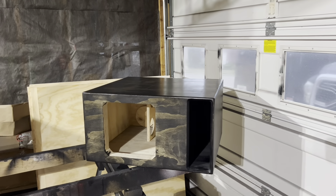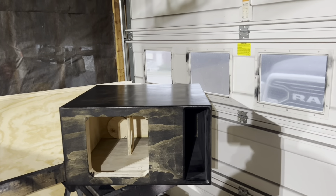This is a box that's getting picked up from a guy in Alabama. I definitely wanted to show it.